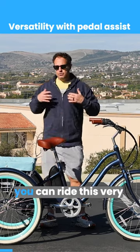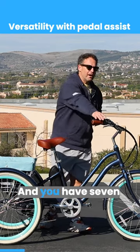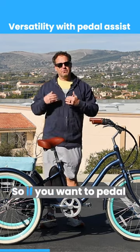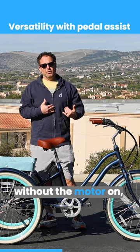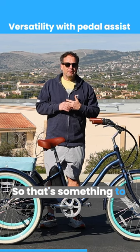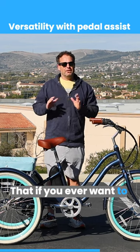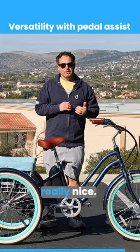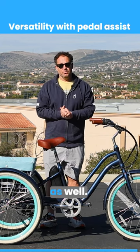If you don't want to use the pedal assist, you can ride this very easily and you have seven gears. A lot of e-trikes don't have gears at all, so if you want to pedal without the motor on, you're going to get no assistance. Having the gears is really nice — pedaling is really nice as well.